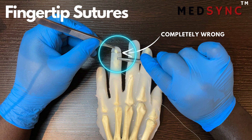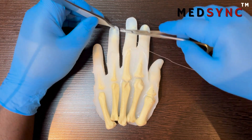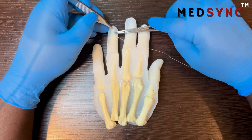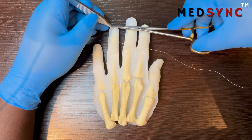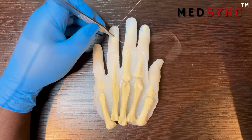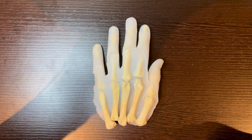Fingertip injuries are nasty, especially with kids catching and crushing their fingertips in door frames. Badly operated on, you will leave their fingers at risk of infection in the bone, cause irreversible nail plate abnormalities, and if you suture like this, you may even pull the fingertip off. Disaster.